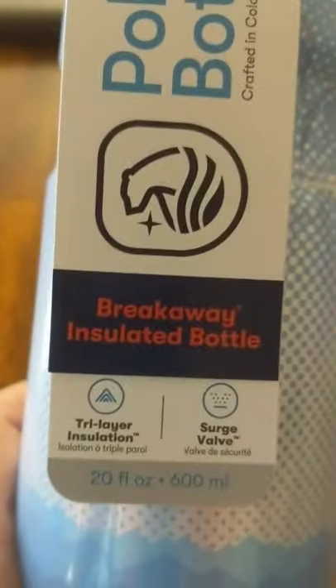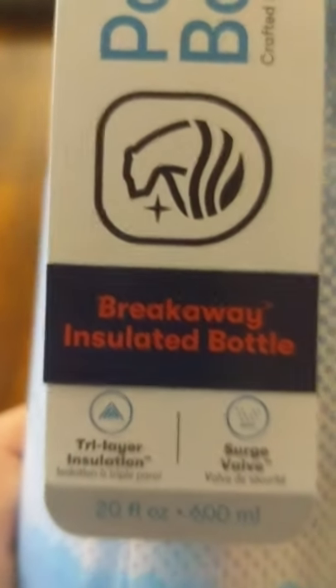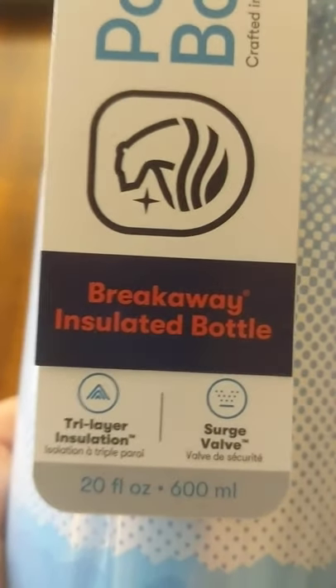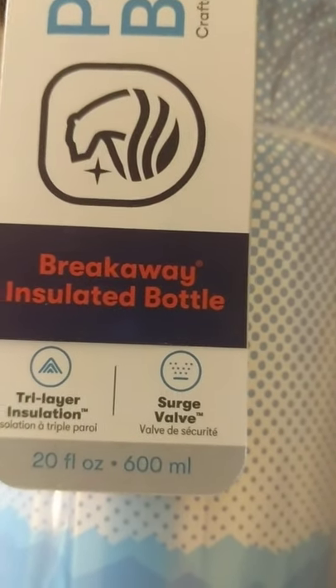It's a Polar Bottle breakaway insulated bottle with tri-layer insulation, and it's got a surge valve.